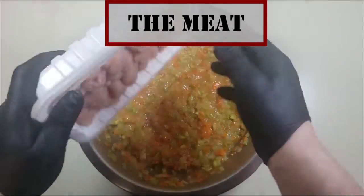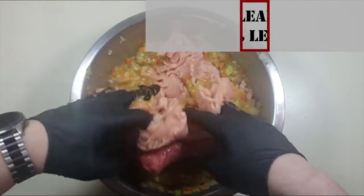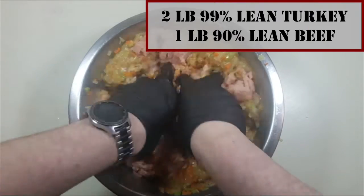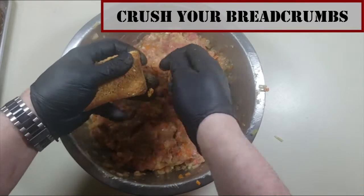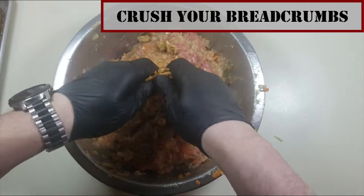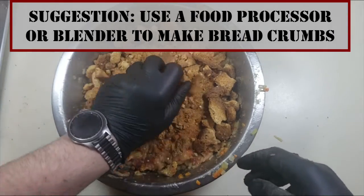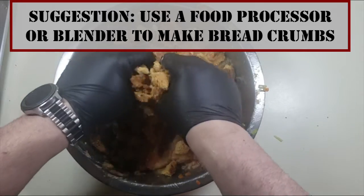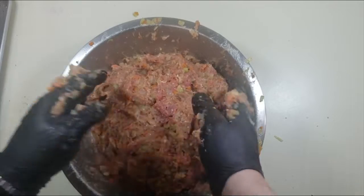Add two pounds of 99% lean ground turkey and one pound of 90% lean ground beef, then combine all of the ingredients. Because I wanted to be lazy and not make more dishes, I hand-crushed my toast into breadcrumbs directly into the mixture, which did end up leaving behind some chunks in the meatloaf.